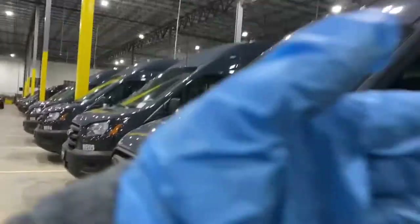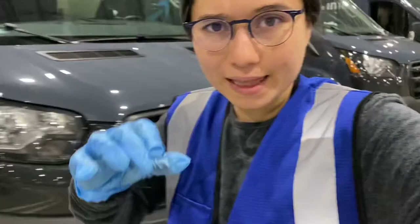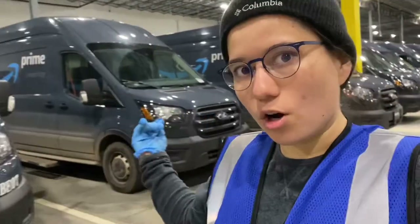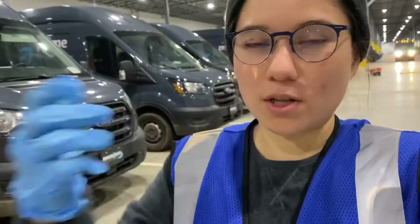First things first — make sure you have the right equipment: gloves on, safety vests on, headlamp on. Then work in sections, whether it's one through five or one through ten. First, take the trash out. Second, disinfect and wipe down all the interiors. After that, come back and sweep out all the interiors. Then degrease all your interiors. Then do the windows on all the interiors. Then close down all the interiors.